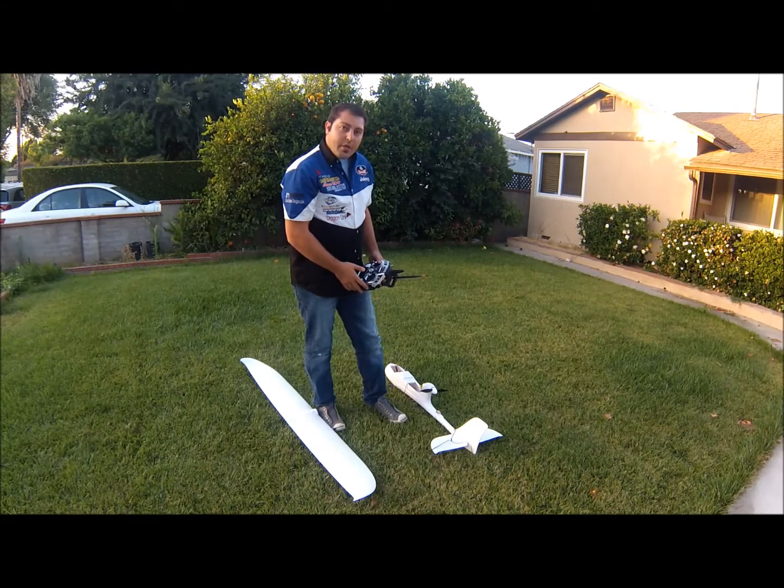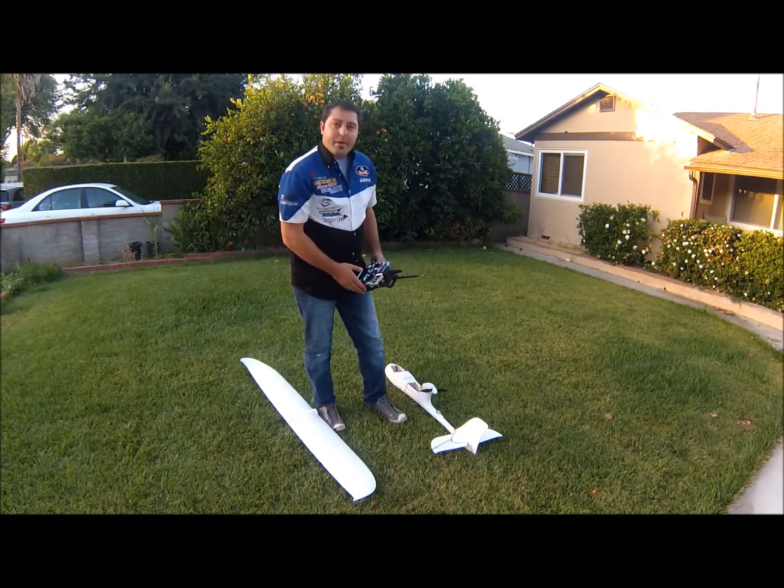Stay tuned and I'll show you the maiden flight of the Ruby with the FPV Raptor. Thanks for watching.